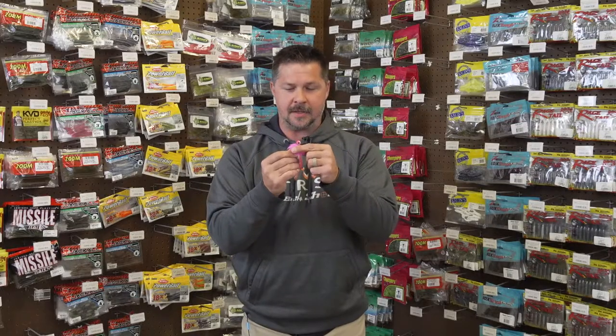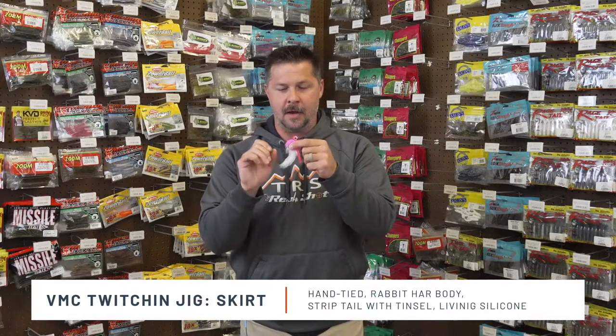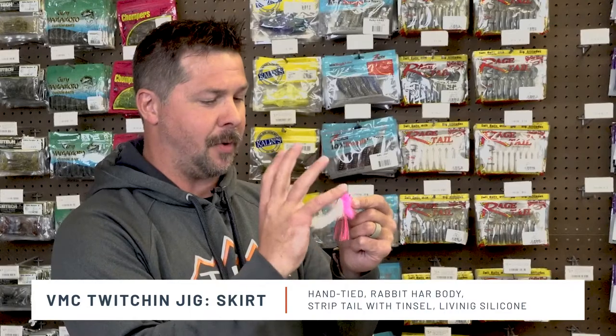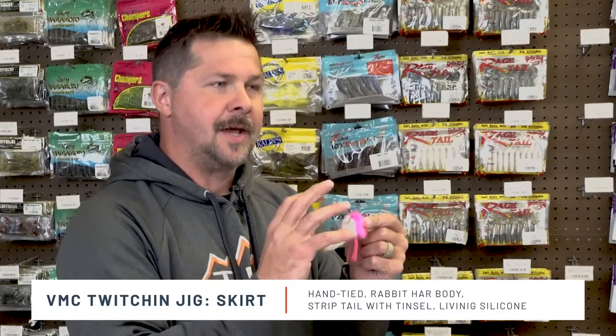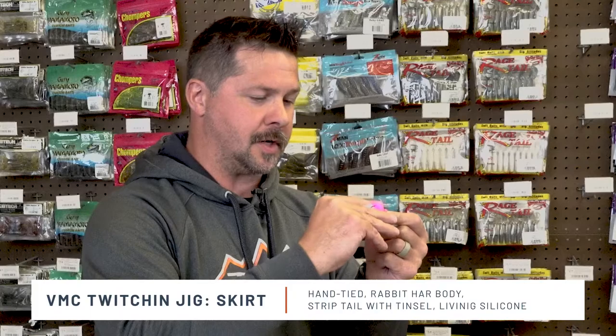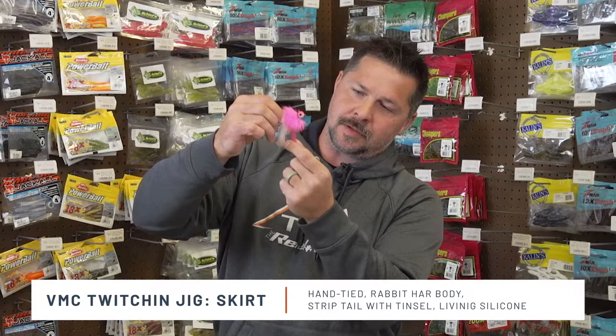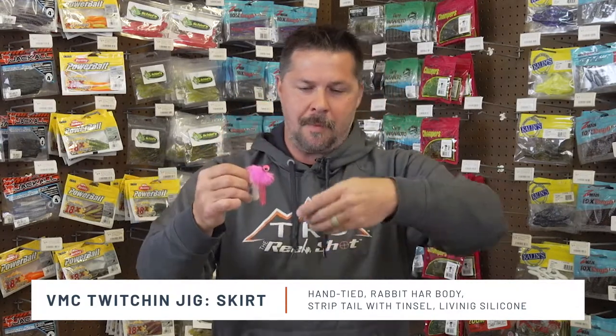The first thing you're going to see is it's hand-tied, right up along that aspirin-style head. That lets you know that these hairs are going to stay on there for longevity and really give you that action you want and expect from a high quality VMC product. The hair itself uses premium and synthetic materials — there's rabbit fur in there, and in combination with tinsel and other materials there's also some premium skirt material in this head, in both sizes, to really give that attractiveness to those fish. That realistic action is what you really want in a high quality twitching jig from VMC.